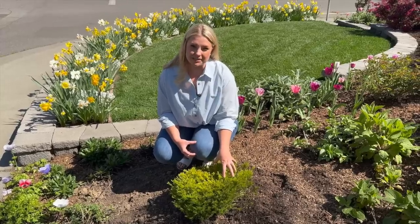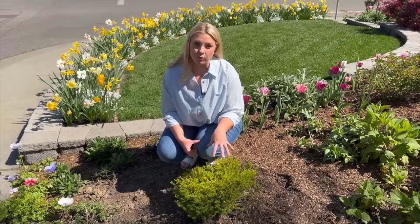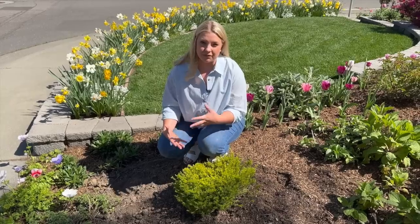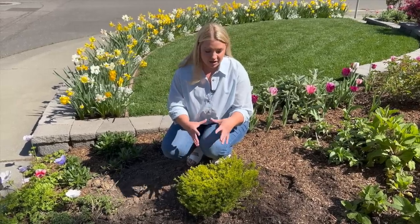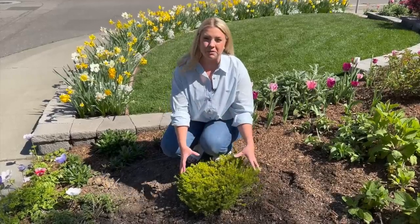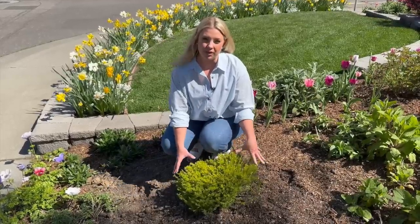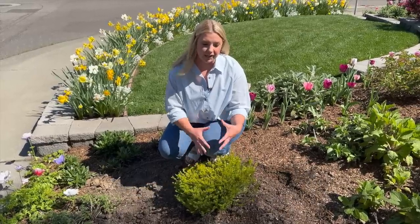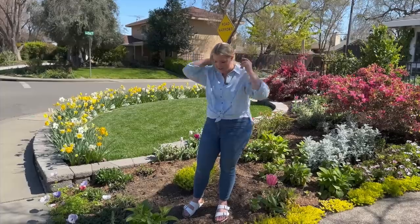The shrub here before hadn't been pruned since we moved in, so I was limited in how much I could shape it. One good thing about starting with a new plant is that if you want to keep it shaped into a tight ball, you can do it from the very beginning. I'm disappointed to have lost these plants, but happy because I can make it exactly how I want it.